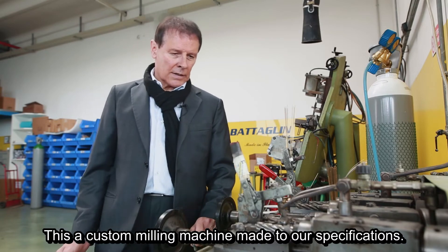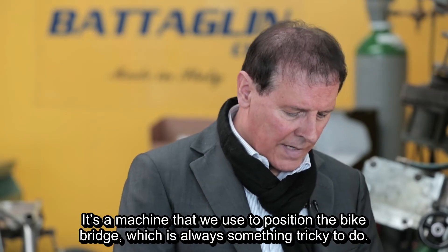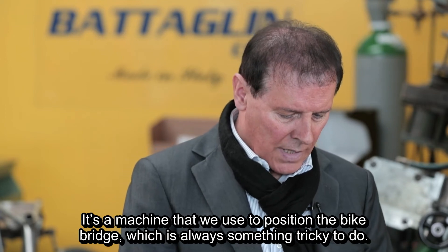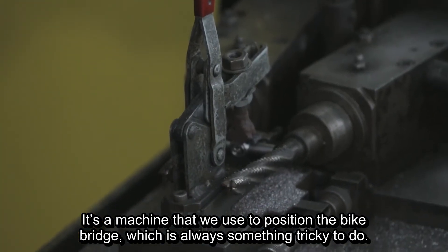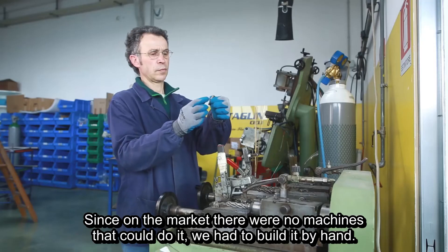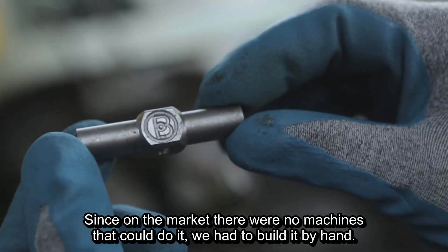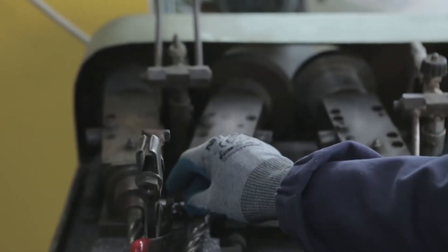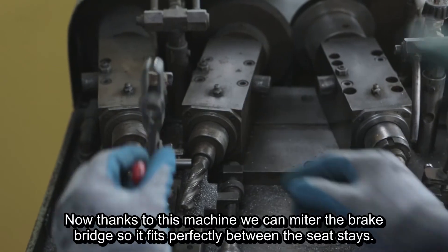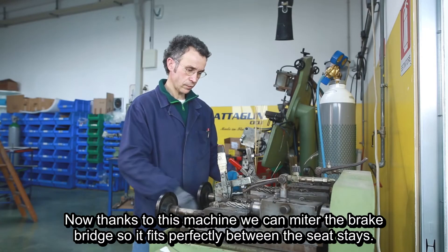This is a custom milling machine made to our specifications. It's a machine that we use to position the bike bridge, which is always something tricky to do. Since on the market there were no machines that could do it, we had to build it by hand. Now, thanks to this machine, we can miter the brake bridge so it fits perfectly between the seat stays.